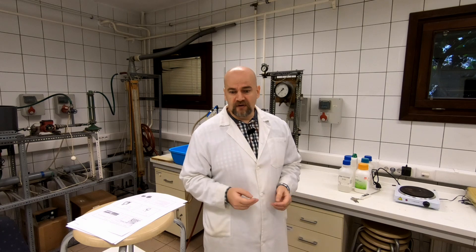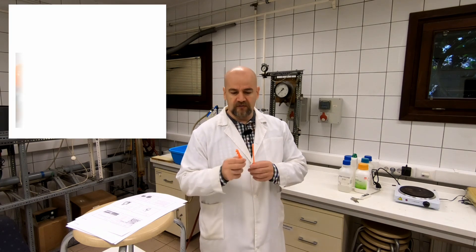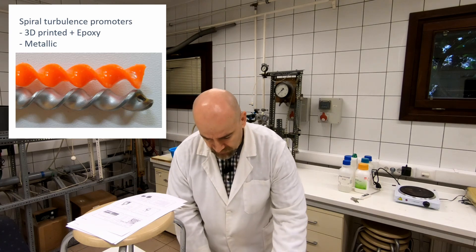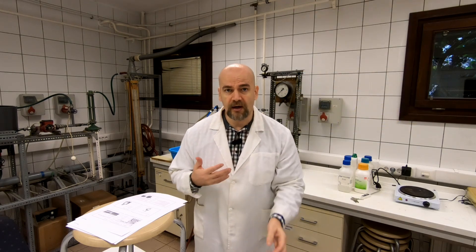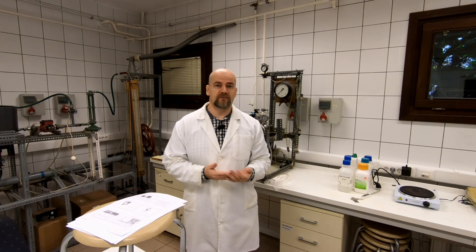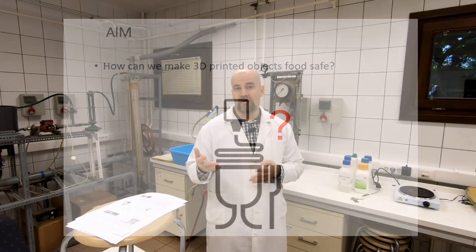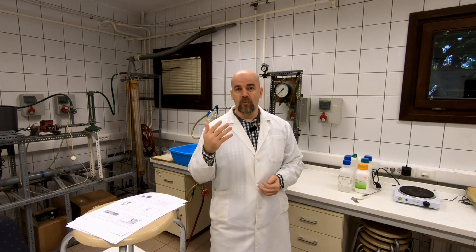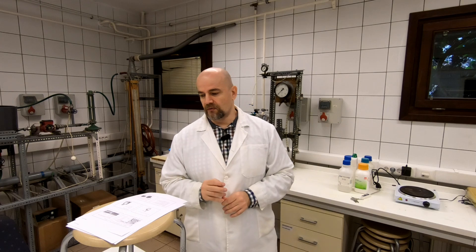I've already designed some objects here in our department, like this Helica Tool Brands Promoter for membrane filtration or this Helica Static Mixer. But before I continue, I have to find the answer to the question: is 3D printing food safe? And if not, how can we make it so? I will show you one solution at the end. There are a lot of other solutions, but I found one which may be good for this.